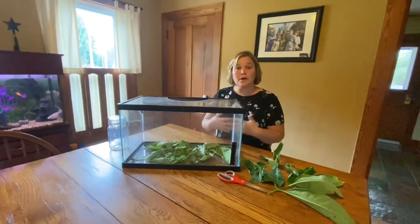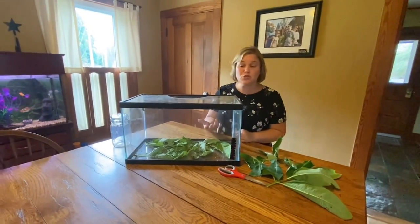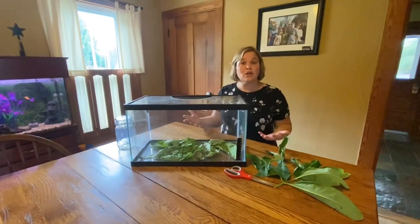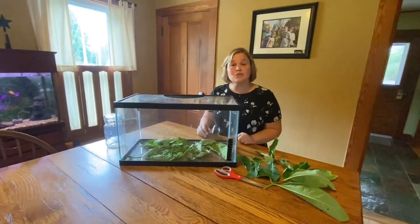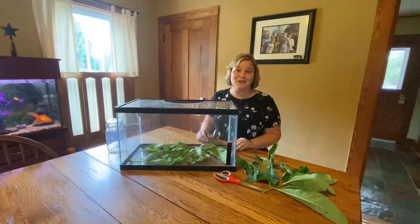Once these butterflies emerge, they're going to hang upside down. Again, don't disturb them — just watch the beauty of that. Watch their wings open up and dry. Once they're flapping those wings, they are safe to take outside so they can start their new adventures.